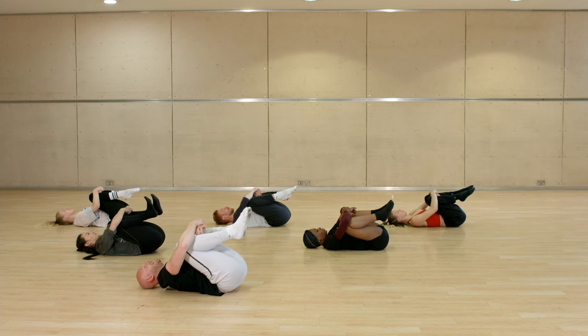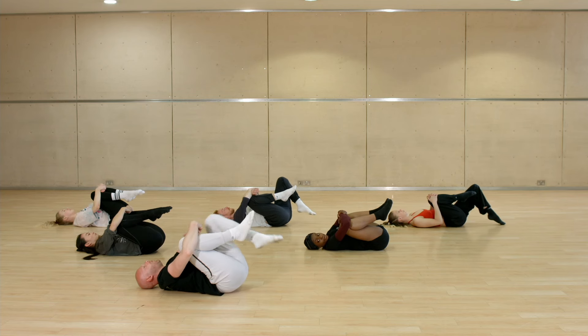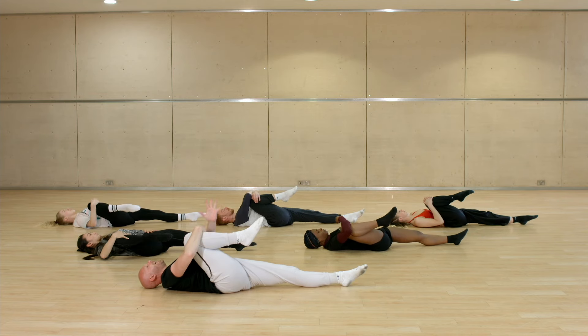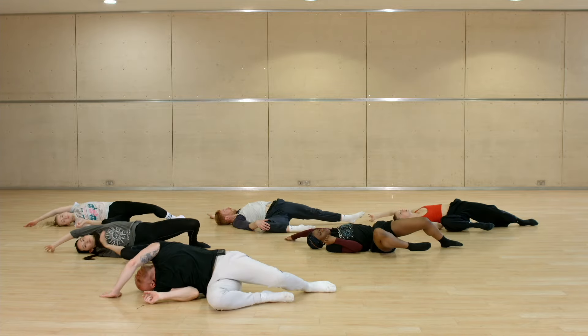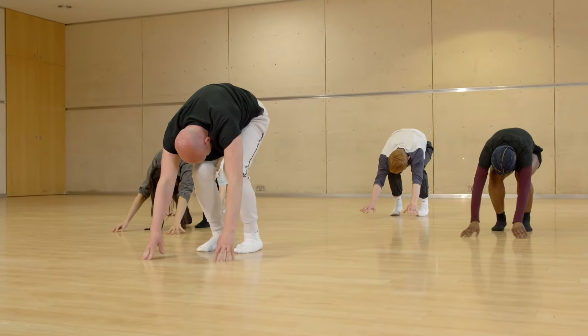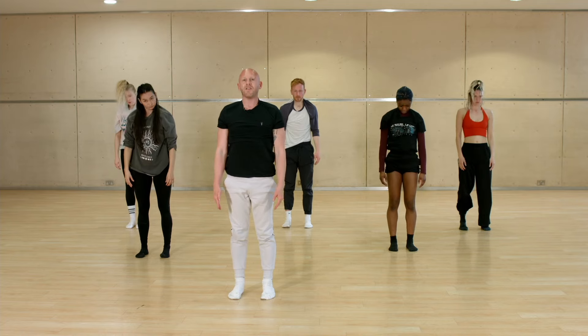Just breathe into your hips for eight counts: one, two, three, four, five, six, and seven, eight. From there release your right leg: one, two, three, four — turn out or keep it, five, six, seven — eight, then release: one, two, three — find the toes, five, six — push, seven, eight — rock: one, two, three, four, and five, six, and seven, eight.